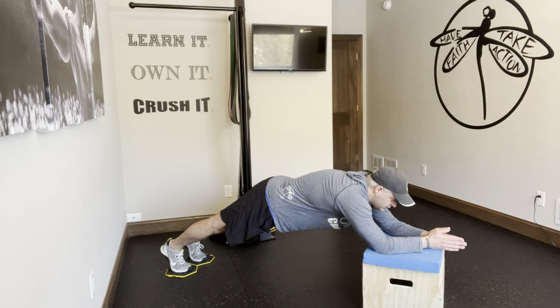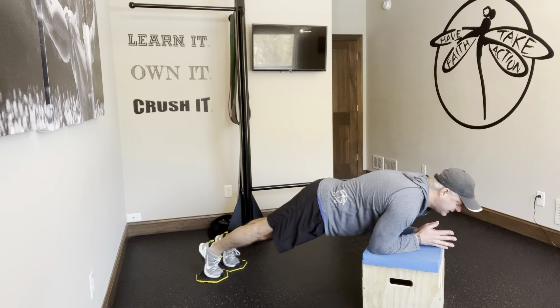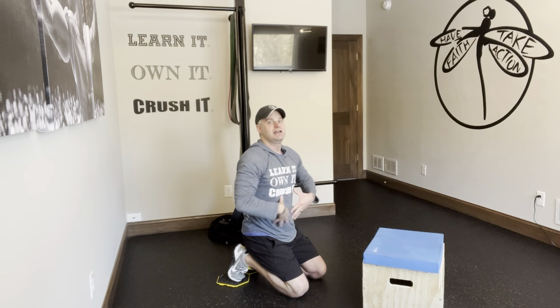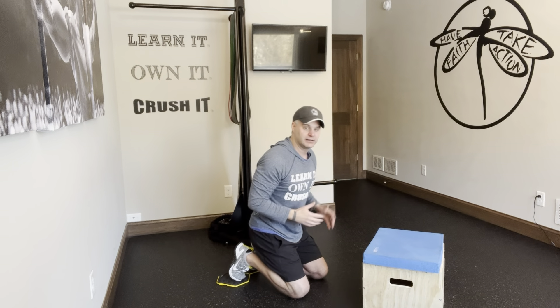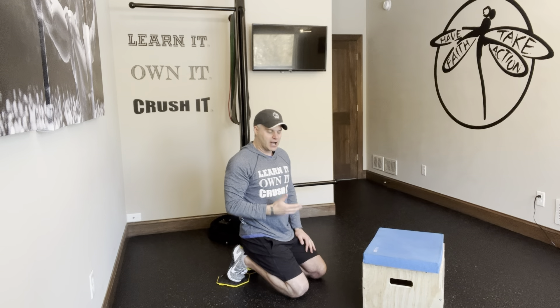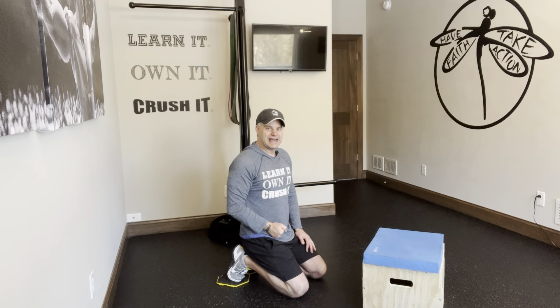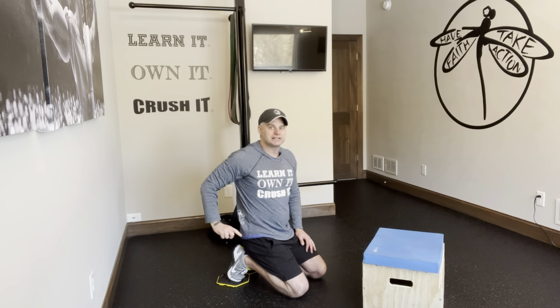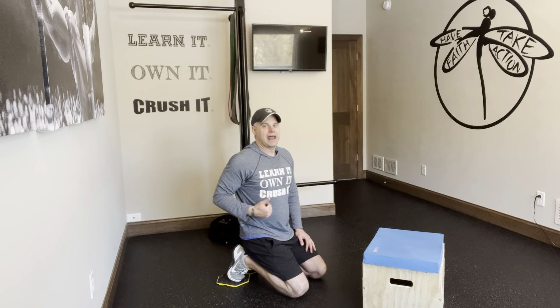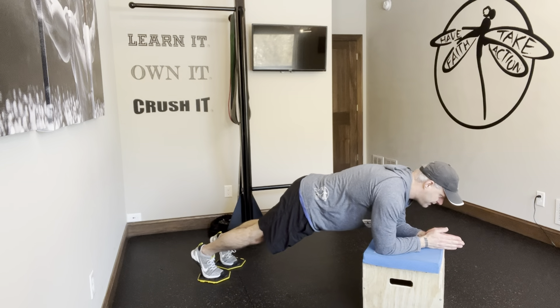The body saw is essentially sliding out as far as you can, so now my hands are way out in front of me. That's the abs pulling in, using lats and abs to pull me back in. Back and forth will be the body saw. Now I can add the tuck — when I get back to my first position, slide the knees up. Be careful you don't use the knees sliding up as a way to help you with the saw, so come out as far as you can.